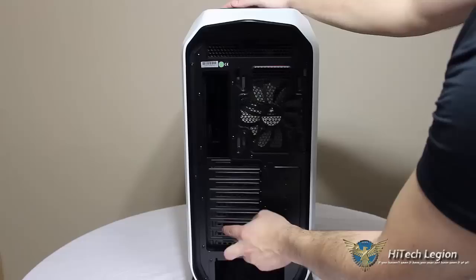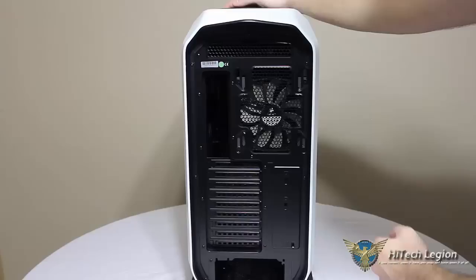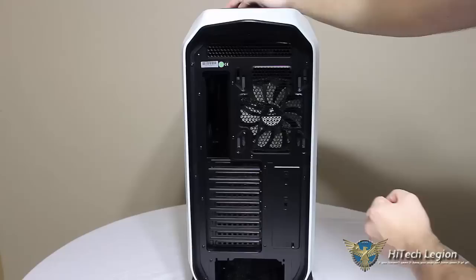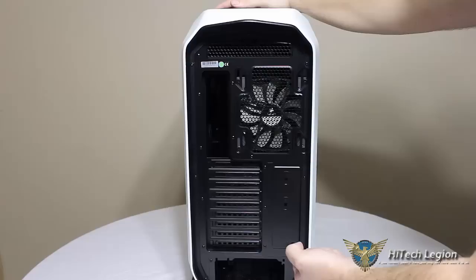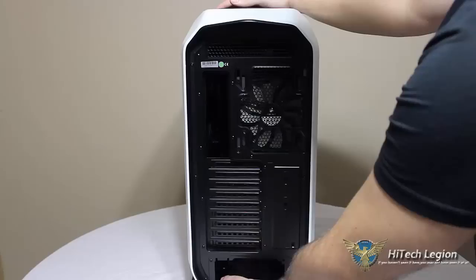We can see 9 expansion slots on the back for your graphics cards — your motherboards that have multiple setups can take advantage of all 9 expansion slots. You do have stamped-in holes for water cooling, but they're not just a hole with a little rubber grommet. With the flexibility inside this case for water cooling, you may not need to mount something externally. If you wanted to, these could just be popped out. But if you didn't want to, they are pretty solid in the back of the case so you wouldn't have two holes with rubber grommets not doing anything. And at the bottom of our case, our mount for our power supply.